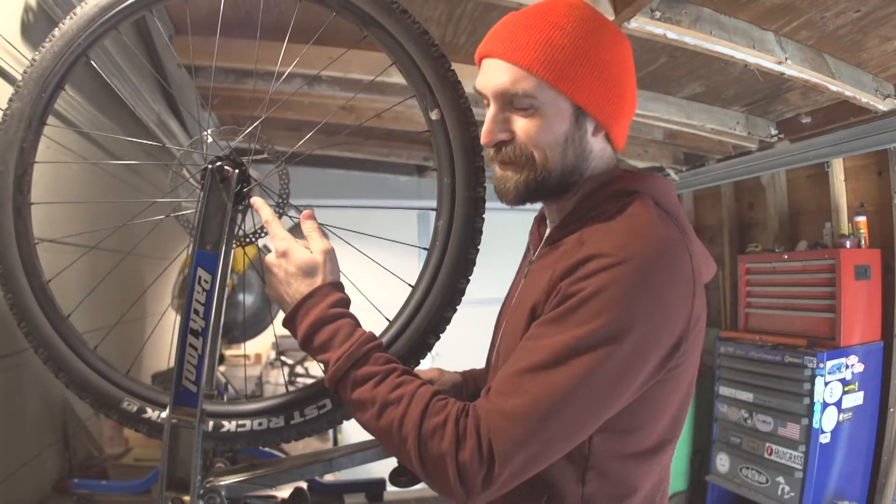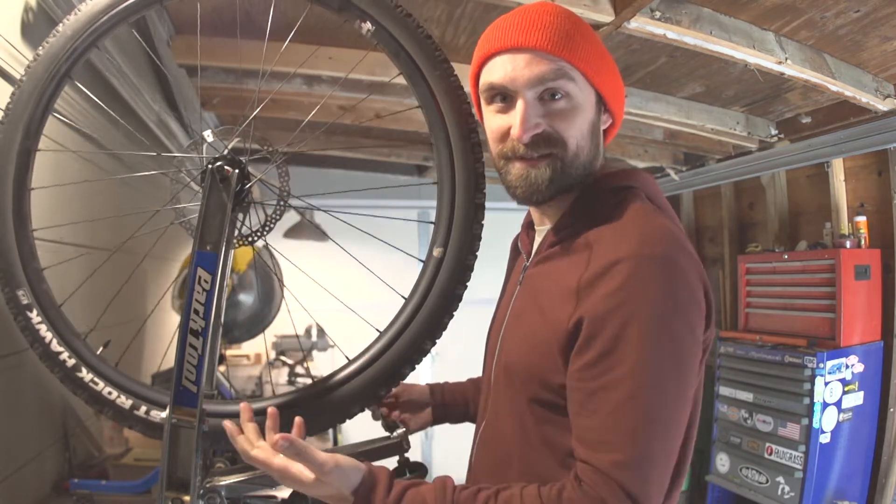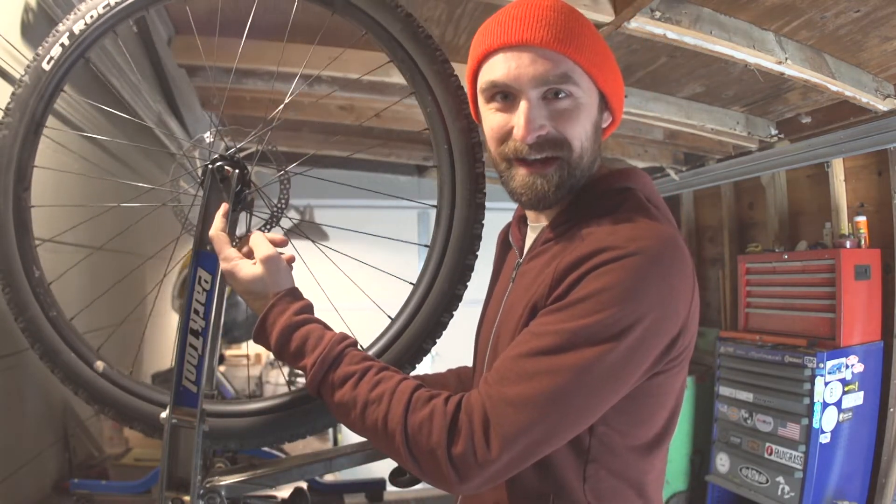When you true a bicycle wheel with a through axle hub, you have to put something through the hub to stand in place of the axle that isn't there, so that the wheel will actually sit in the truing stand.